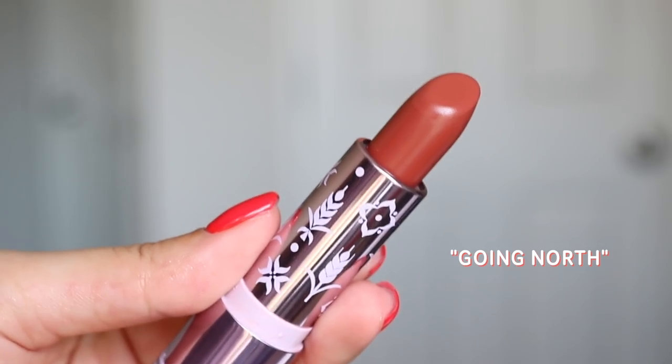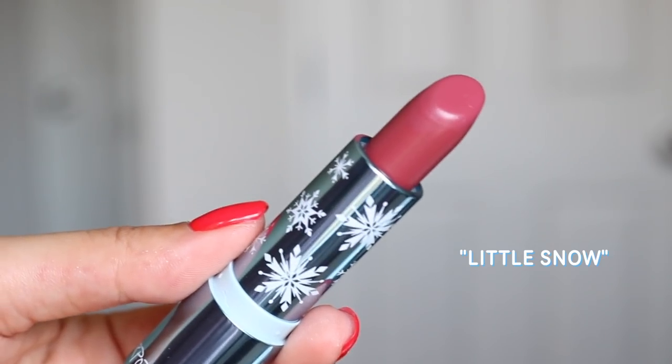We then have both of the Luxe Lipsticks. Anna's is called Going North and Elsa's is called Little Snow. These are both in the creme finish, which I prefer more than the matte, so I love that. I think this is a really great gift to get your little niece or daughter because it's just so spot-on. However, these are very dupable, so if you already have a lot of Luxe Lipstick shades, keep watching until my comparisons — the similarities are very, very close for both shades. I don't think these are unique shades.